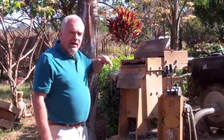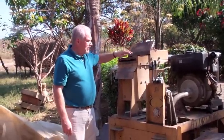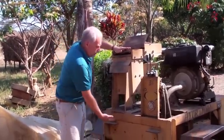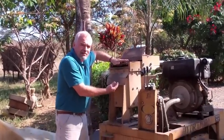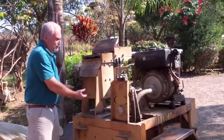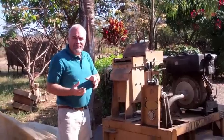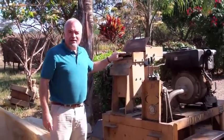We slide the hopper out of the way, drop in a bucket full of dirt that's just a little moist. The hopper is slid back and then a piston pushes up from underneath. We slide this back out of the way, push the piston again, the block comes out and we pull it off. On a good day we can make a thousand blocks.